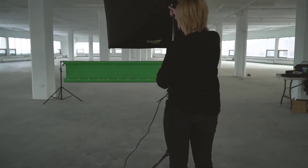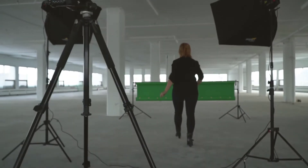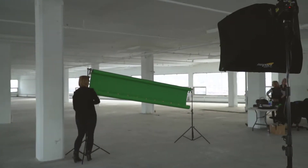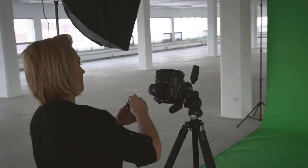Meet Natasha. It only takes her a few minutes to get her green screen studio ready. Setting up is so simple and fast for her because she knows she can rely on Key 36 after her shoot to give her incredible extraction results.